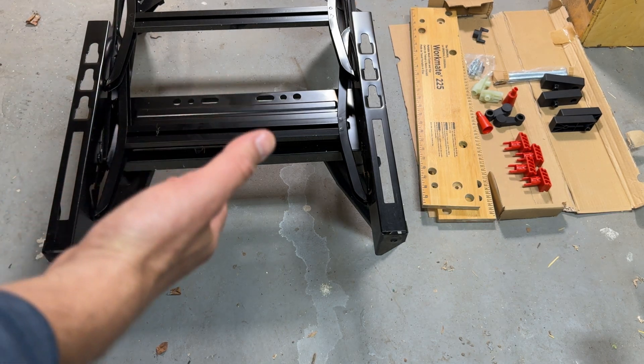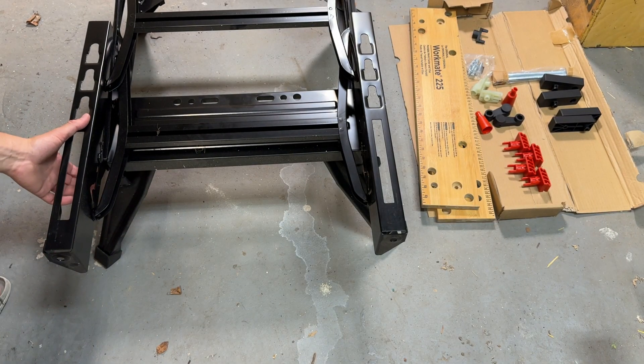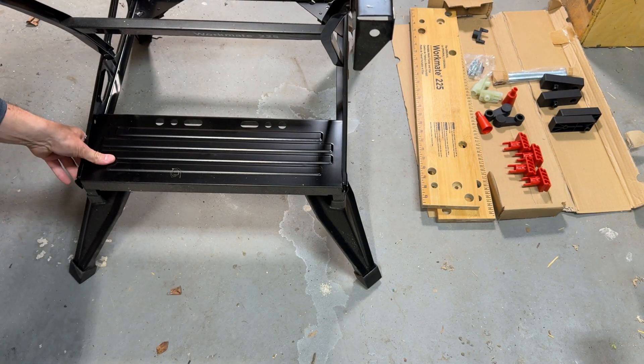Now you want to click out the upper portion and separate it from the lower portion. Use the little buttons right here and right here, and now push this back.